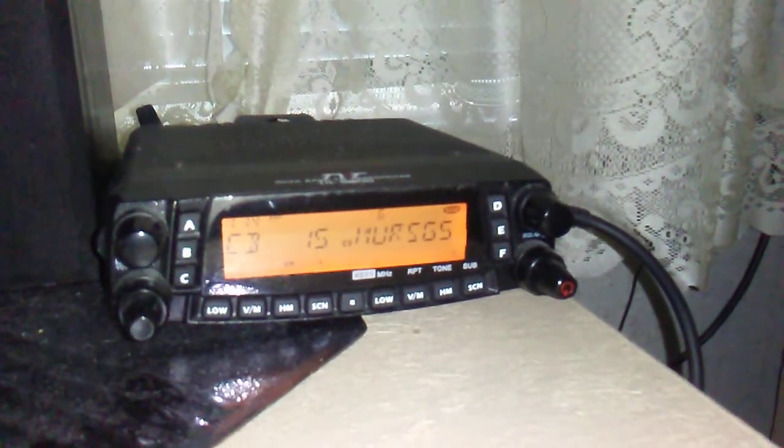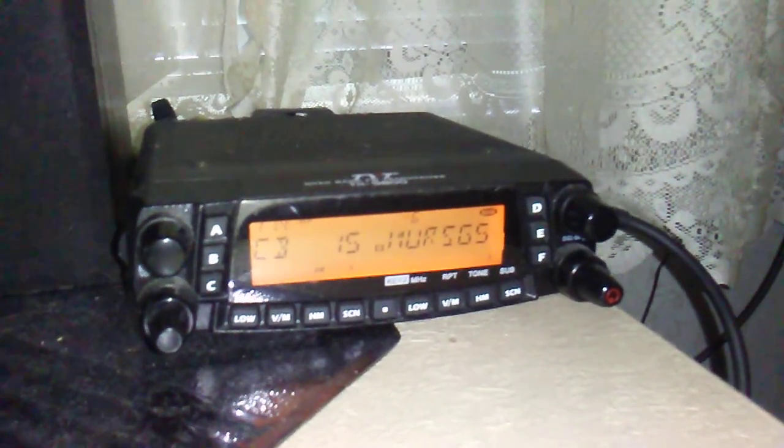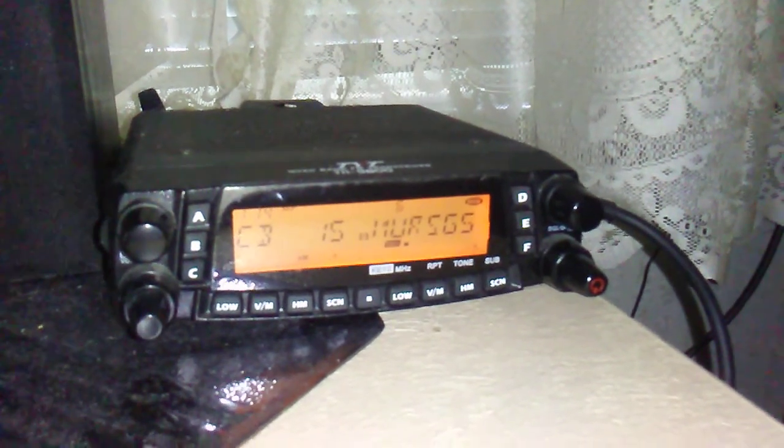For emergency purposes, I've programmed a couple of the MERS channels in here, in case I need to talk to people — not licensed on the ham. Technically it's not a great idea to run this even though it's only 5 watts. I'm running this off a Diamond X50 about 21 feet up in the air.